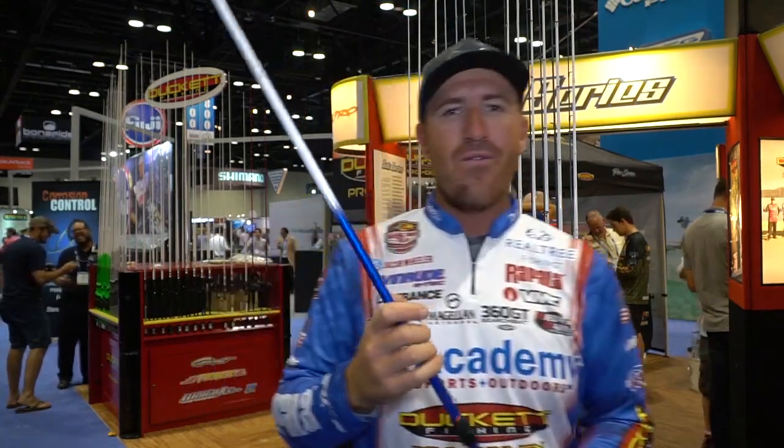My seven-three heavy action rod — again parabolic. My seven-three heavy is my all-around football head jig rod, and my all-around flipping and pitching rod. It's on the lighter end of heavy. I wanted something I could throw a big hairy jig offshore, a football head jig, or even a weightless worm like a Senko or Fluke. It's sort of my all-around worm rod — and it works fine for a big spinner bait or heavier chatterbait too.